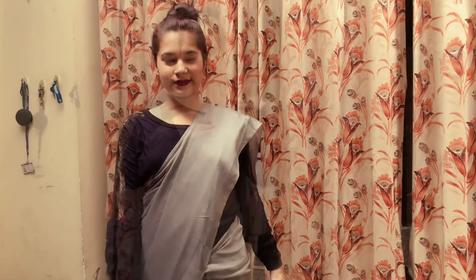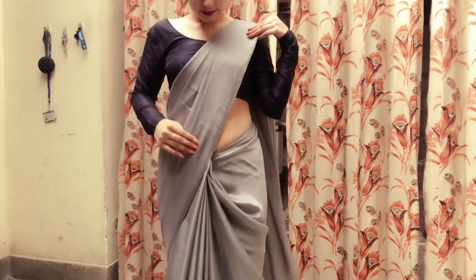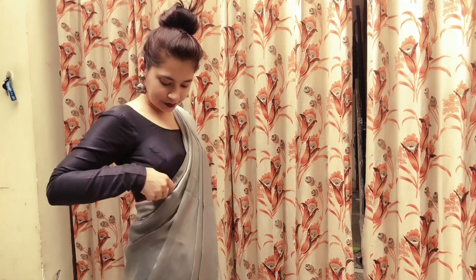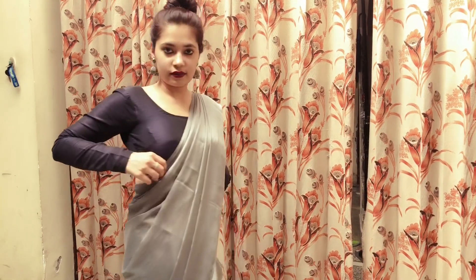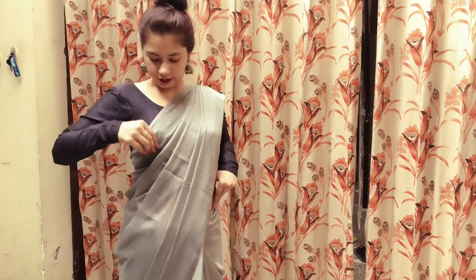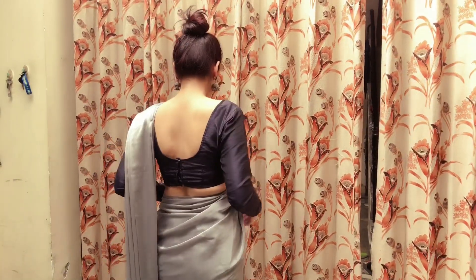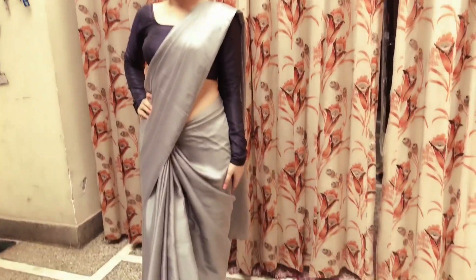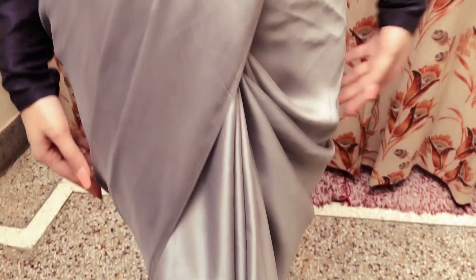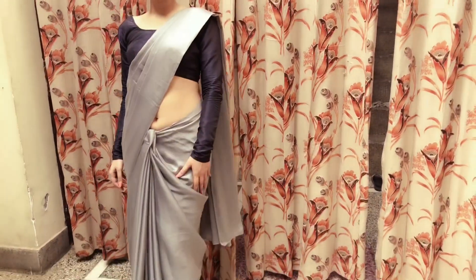Now I will show you the final look with the blouse. This is the final look — make sure you put the safety pin on the back side of the pleats. Here I have kept my pleats a little loose; if you want, you can tighten it from here. See how beautifully the sari is draped and how beautiful the pleats are. You guys can also drape your sari this way — your pleats will not get stuck with dust, they will stay in place, and you will be very comfortable.